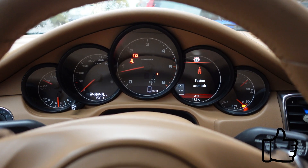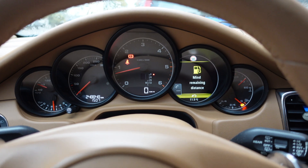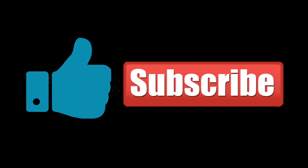You want more? Let me know in the comments. Please subscribe and hit the thumbs up button. See you soon.